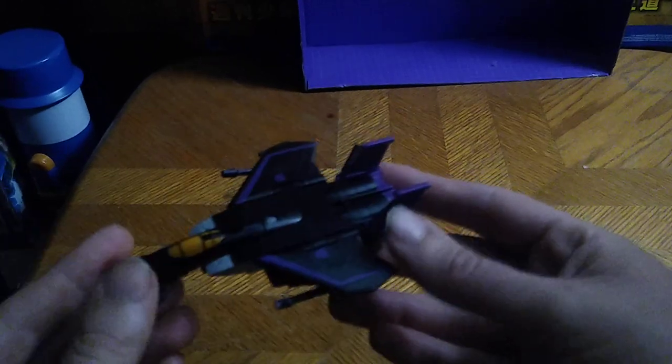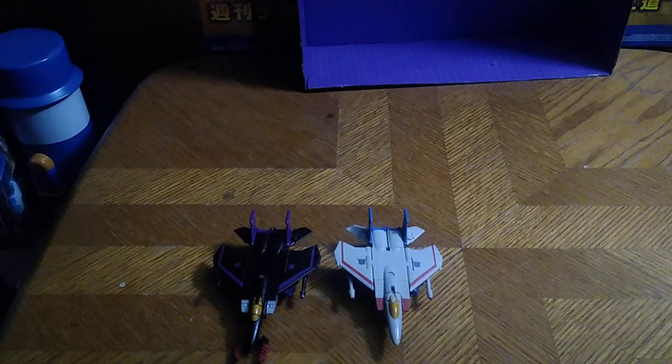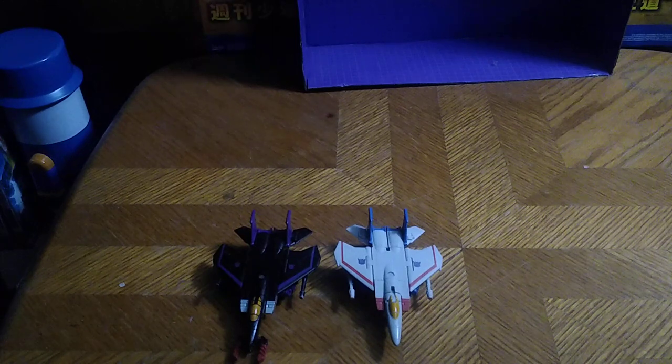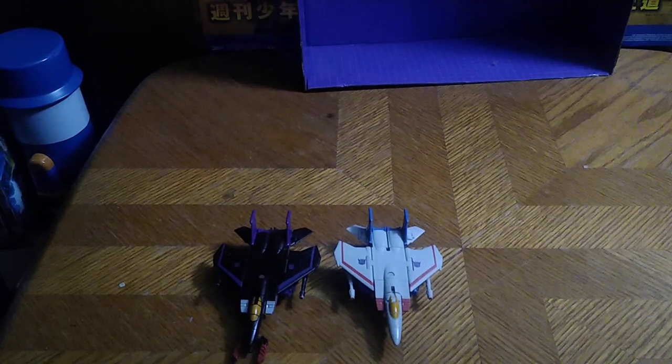Let's look at Skywarp himself. His jet mode is pretty G1 inspired — I love how this Skywarp looks, it looks awesome. Now for comparison, here is Legacy Core Class Skywarp next to Kingdom's Core Class Starscream. They look good together. I hope they do another one of these Core Class G1-style Decepticons, because I'd love to see a Thundercracker in this Core Class line, just to go with my Starscream and now my Skywarp.